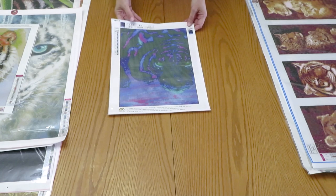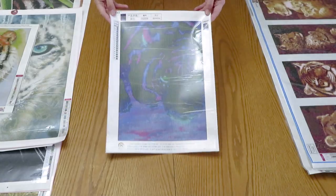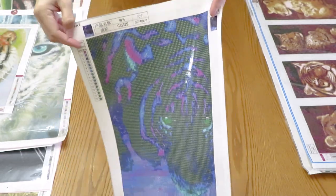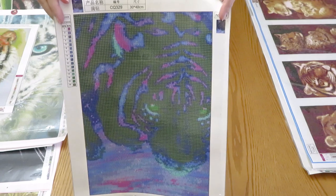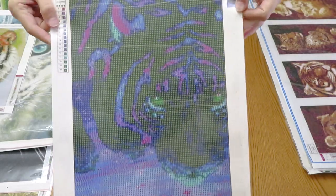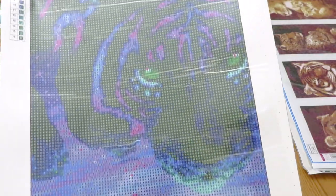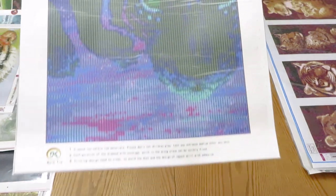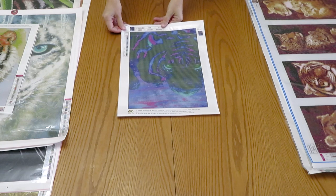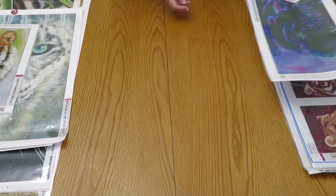This next canvas is also from GBFKE — a gorgeous tiger with neon colors on a black background. There's almost a glowing effect in the dark areas. I did a wolf in similar colors and it looks so beautiful. Lots of light is hard to see on a dark canvas, but this will be gorgeous. I'll try to show you closer later so you can get a better idea.